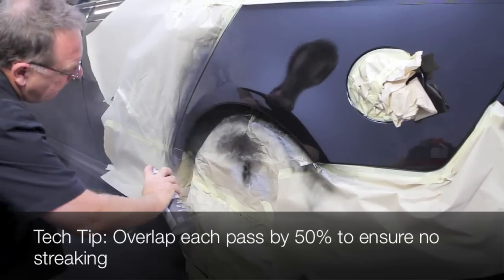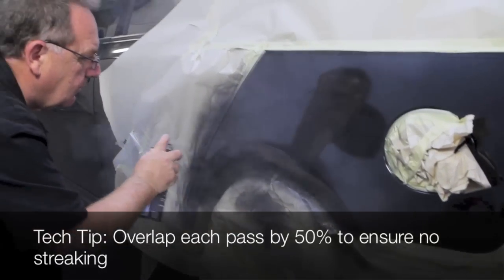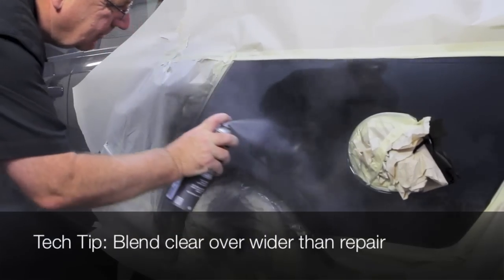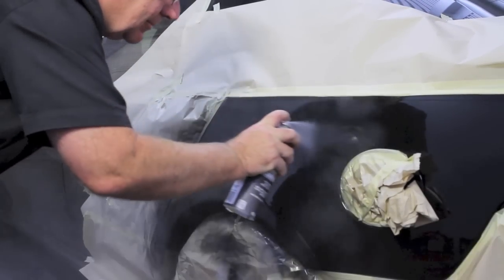After the base coat is dry, apply two to three coats of Colorspec Acrylic Clear. This is required for UV protection and to match the original gloss finish. Leave to dry for a minimum of four hours or overnight.